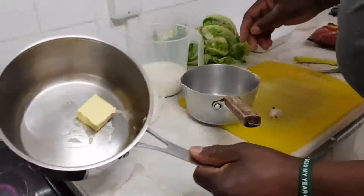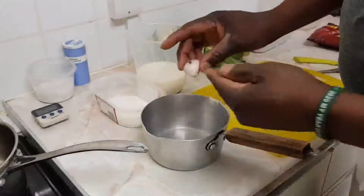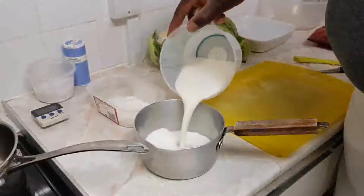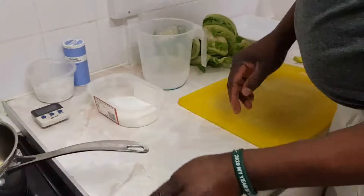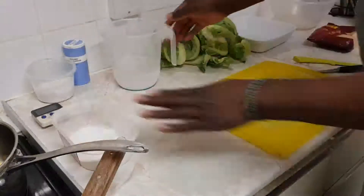I've got 50 grams of butter. I'm going to melt that there. This is for flavor, but you can chop the onions finely and fry them in the butter. You can put in a bay leaf, whatever flavors you like. I've got 500ml of milk warming up here, and I've got 50 grams of plain flour.